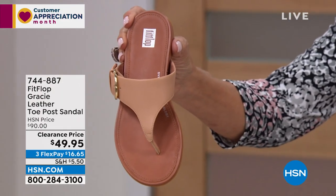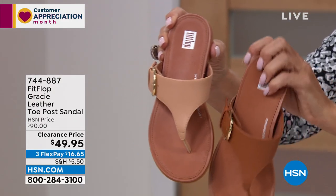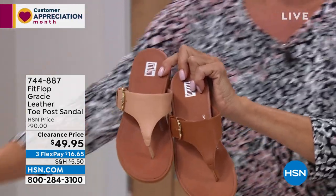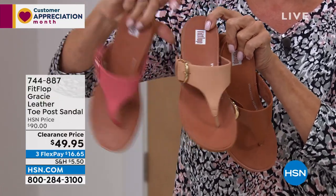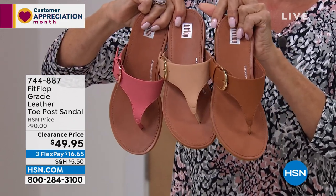These are beautiful colors. We've got them in blush, tan, and pink. Let me put these two together — so this is blush in the middle, this is pink, and then this is tan.